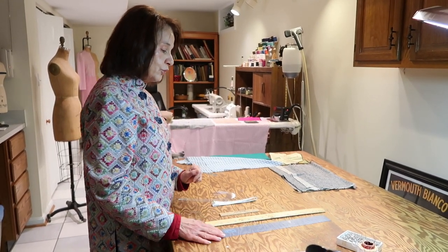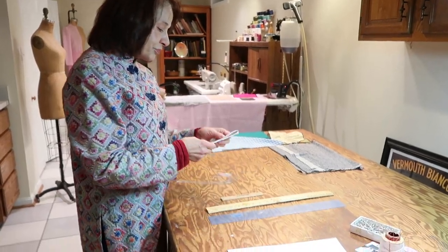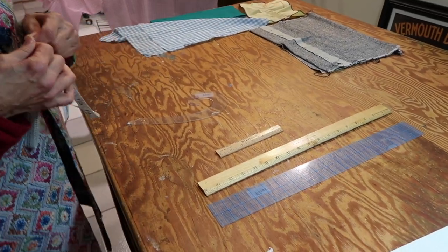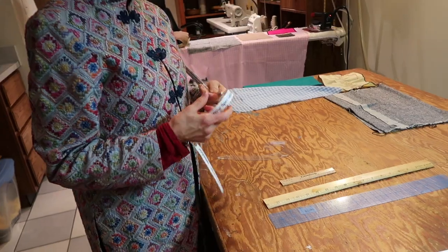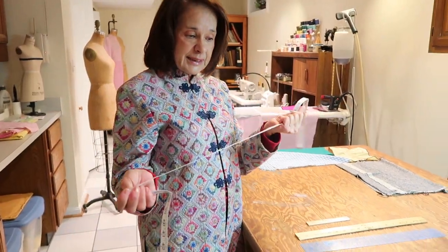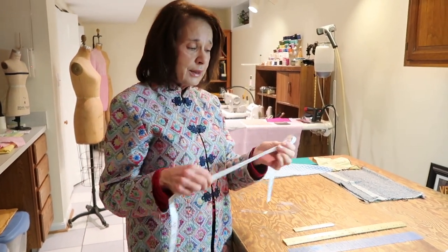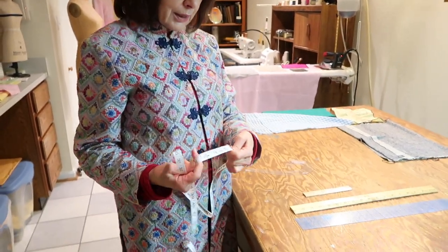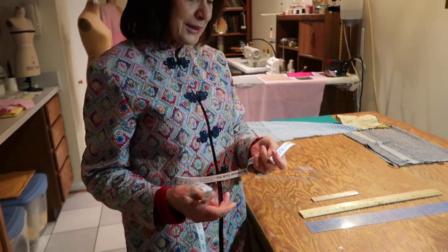Hold onto your grammar school rulers or buy a professional ruler you can see through. Measuring tapes are important to measure circumferences of the body — hips, bust line — and then transfer those measurements to a pattern. A plastic measuring tape is better than the paper ones; paper ones will fall apart. It's marked with inches, eighth of an inch, and all that. As long as you know how to read a ruler, you'll be able to read the measuring tape.